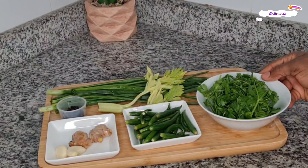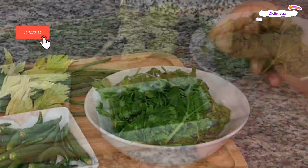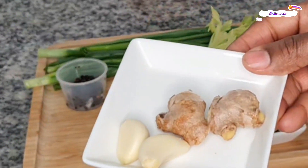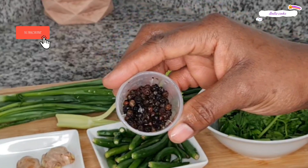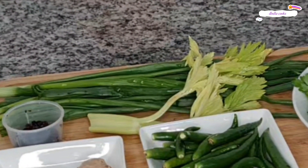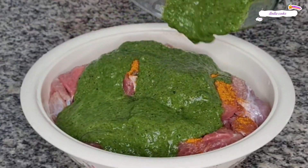Here are the ingredients I used to make this delicious green marinade sauce: fresh parsley, green chili, fresh ginger and garlic, black pepper — black pepper is optional, I added it because of the flavor — and celery. I blended this up to make my green marinade.